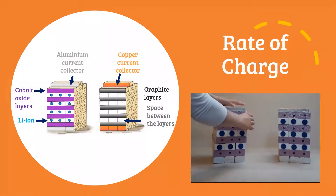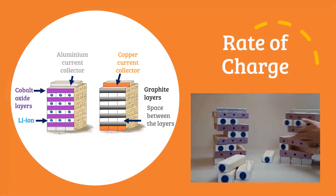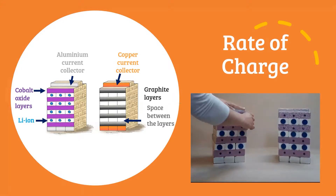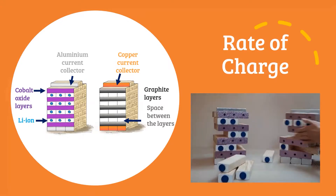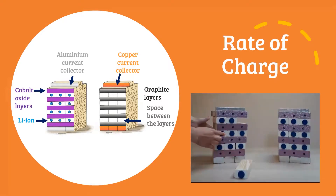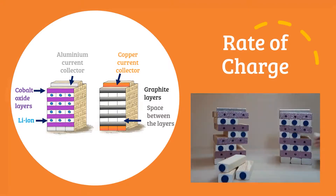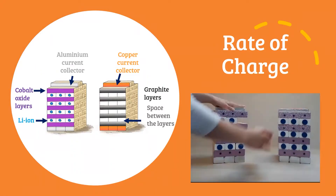We can also think about the rate of charge. For example, you wouldn't plug your smartphone charger into an electric vehicle. When we think about applications, we need to think of a sensible rate of charge — not only because we don't want to damage our electrode, but also because we don't want to wait forever for our device to charge. We need to make sure electrodes are not damaged but are suitable for use.